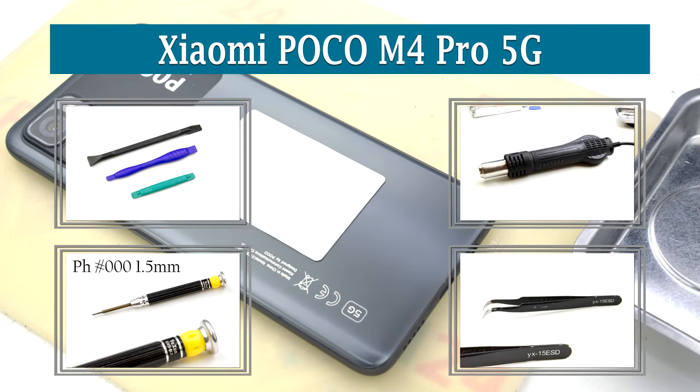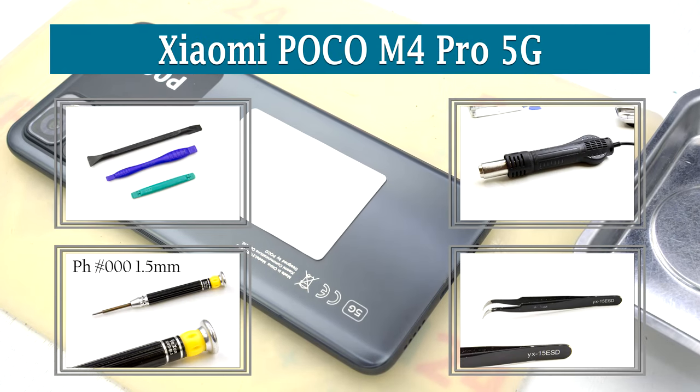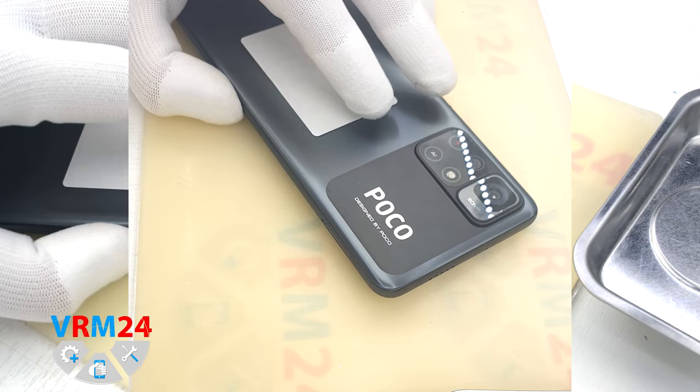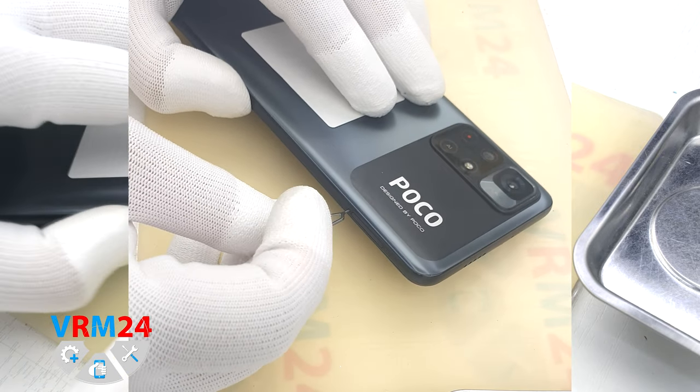Hey guys, here at homewarem24.com, today we will disassemble the smartphone Xiaomi Poco M4 Pro 5G. Do not confuse it with the Poco M4 Pro — they are different devices.